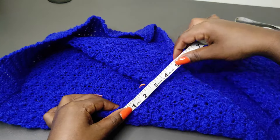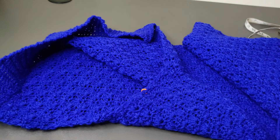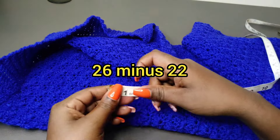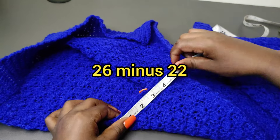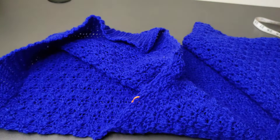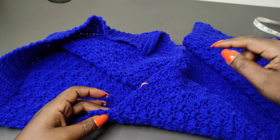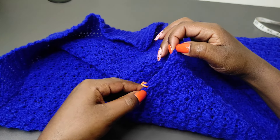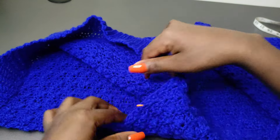I reduced a total of 4 inches. You're going to get your thigh measurement — mine is 26 — then subtract the hip measurement divided by 2. So I'm taking 26 minus 22 which gives me 4, and that's what I'm going to leave out. I'll count the stitches right here to know how many I leave out: 1, 2, 3, 4, 5, 6, 7, 8, 9, 10, 11, 12 and 13.